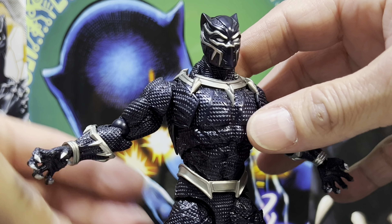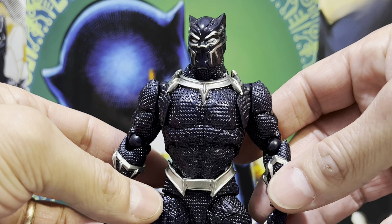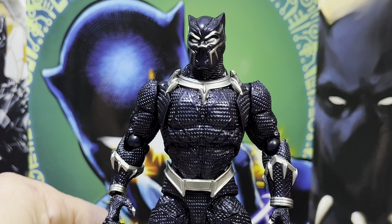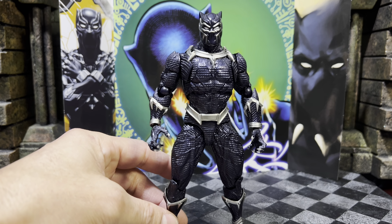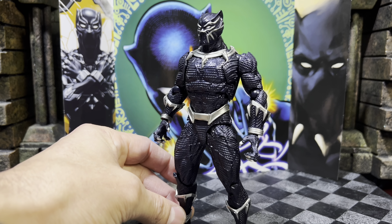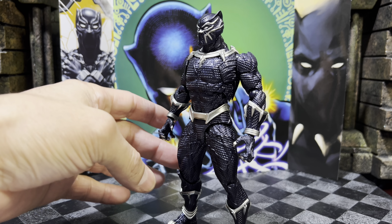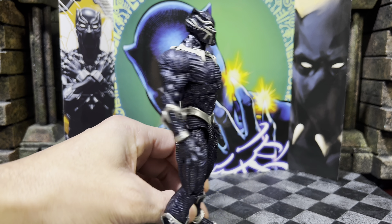We've got some more actual photos of the figure doing some really dynamic poses. Quick look at the other side. Let's get him out — quick look at the Black Panther inside of the blister. It also comes with this dial piece inside of the package — absolutely dope. Let's get him out.